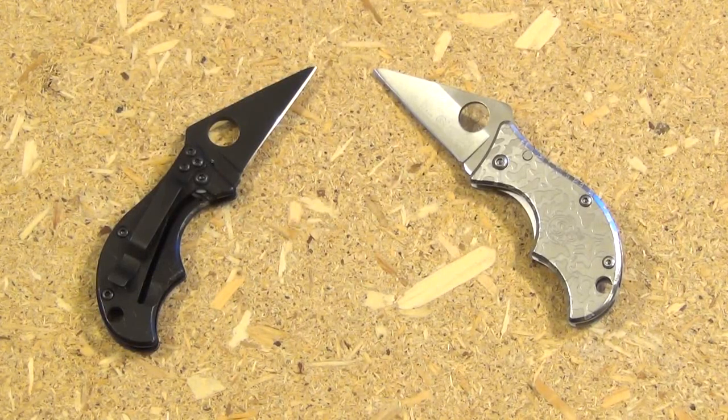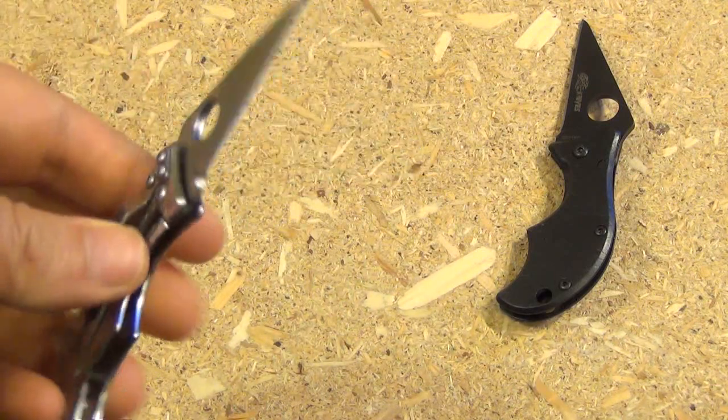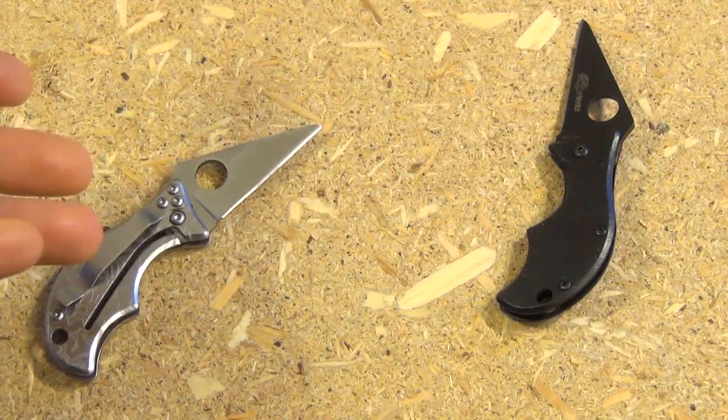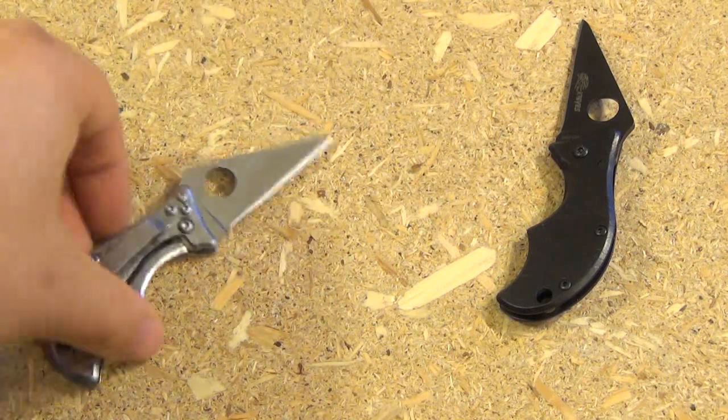These knives basically strongly resemble the Spyderco Spin. I really want the Spyderco Spin but it's like 70 to 100 dollars depending on which model you get. I'm sure I'll get one eventually — I'm a big Spyderco fan — but I just didn't feel like paying $70 for a tiny blade, so I figured I'd try these first. These are slightly larger than the Spyderco Spin I believe. I think this blade shape is useful as hell. I guess you could say they stole it from Spyderco, but it's a triangle — we stole that from the ancient Greek mathematicians.